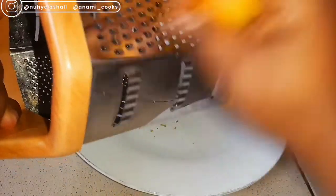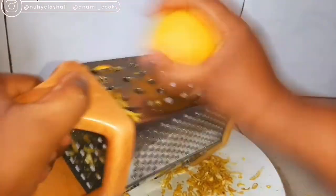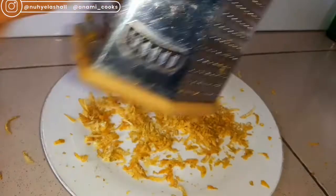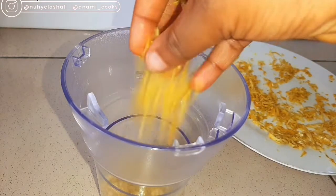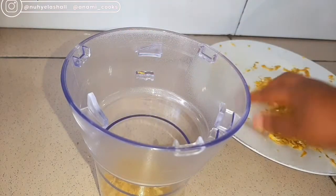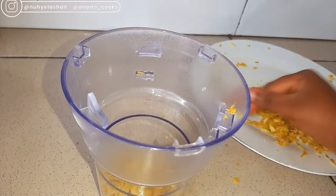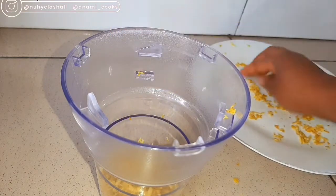Right now I'm going to start grating my orange peel. For this recipe we need just orange peels, so I'm going to grate all four oranges. Once I'm done, I'll transfer them into a blender. Orange peel has lots of benefits: it helps to protect the skin from free radical damage, it heals dry, flaky, and itchy skin, it works as a skin lightening agent, and it also brings back a useful glowing skin.